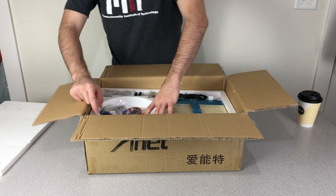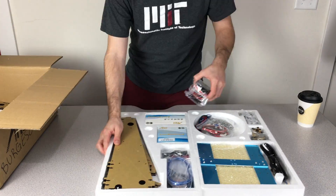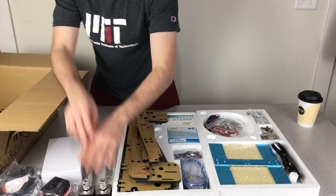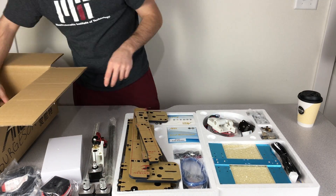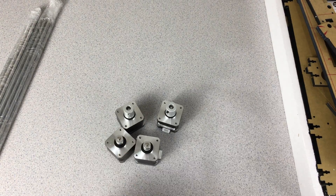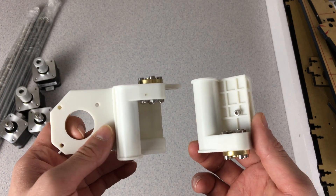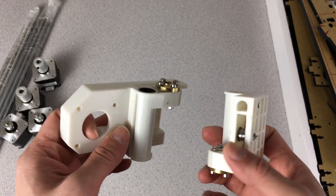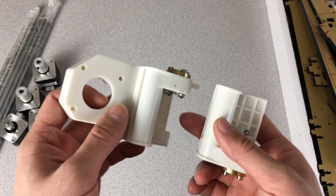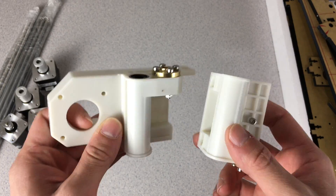Let's take out our pieces. We have our lead screws and the shafts for each axis. We have 4 motors for the XYZ movement, and we have Z and X axis holders. One thing I noticed is that these are molded, not 3D printed. In the previous Anet A8 these things were 3D printed and there were lots of problems, but right now these things are molded.